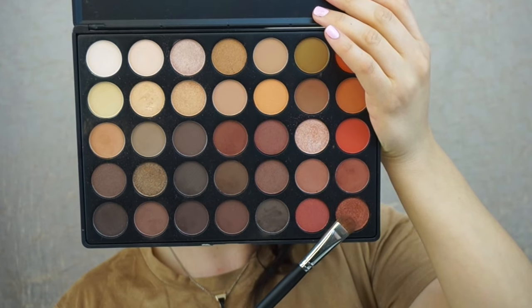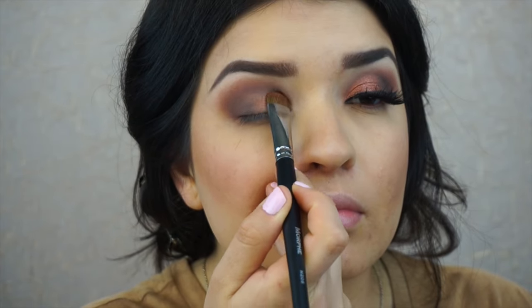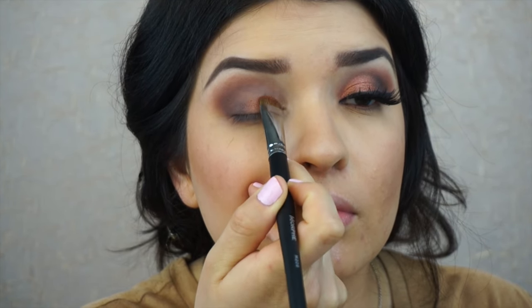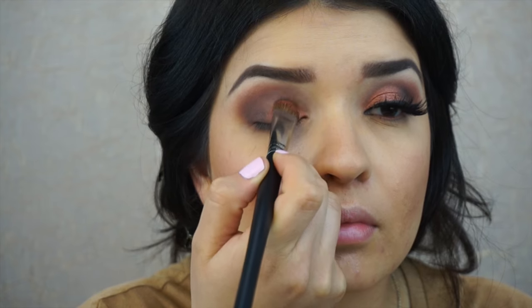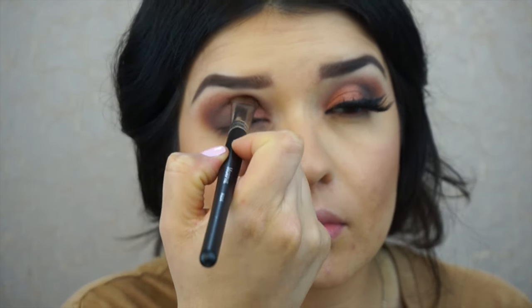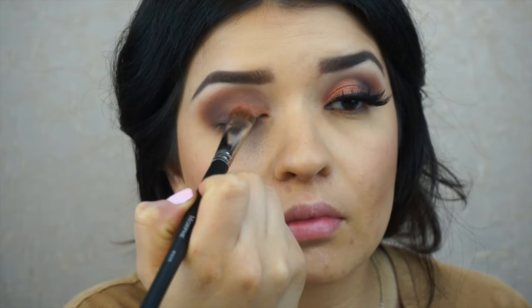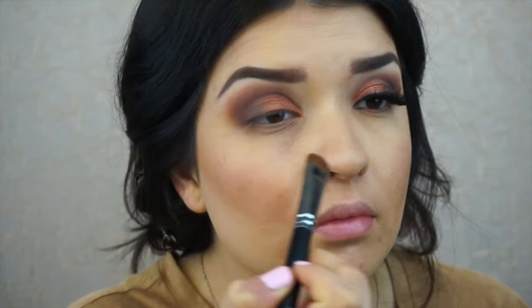So now we're going to get into the eyeshadow that inspired this look — this copper shimmer shadow. I'm going to use the Morphe M208 brush. I love this brush because its bristles are very short and the tip is pointed, so it allows me to really get into the crease and it covers a large amount of space when you add shadow onto the lid.